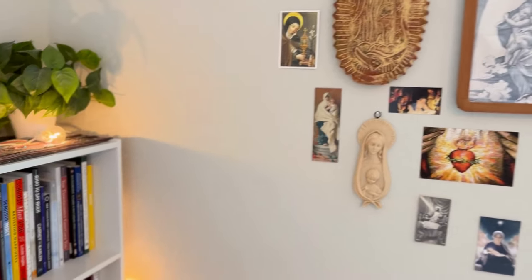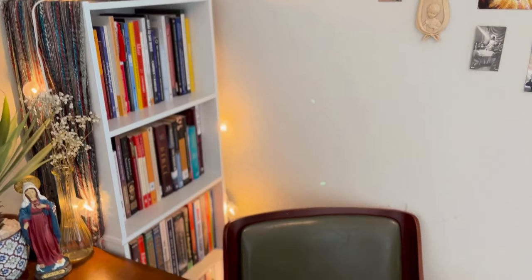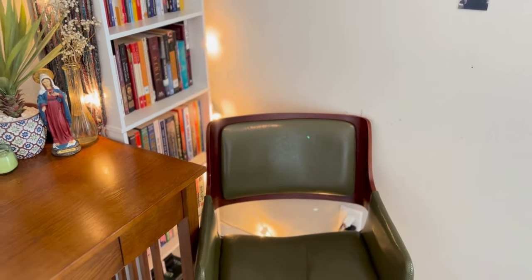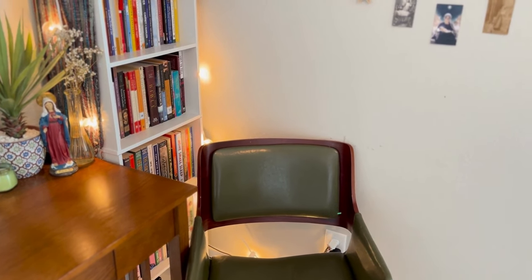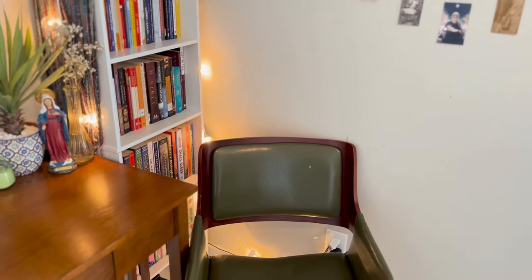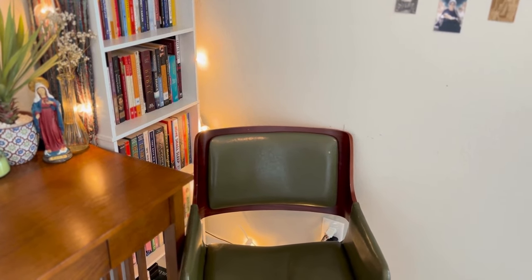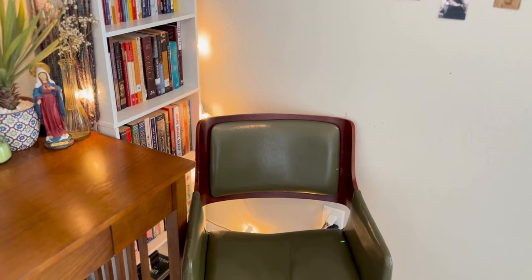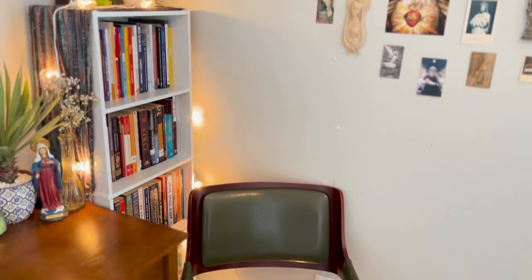So over here I have my chair. This green chair I got from Wayfair — I'll try to link it down below for you guys. I love the chair. It has a really cute aesthetic to the room and to the corner, and it's actually very comfortable. It's like nice leather cushioned. That's the chair that I put right in the corner.